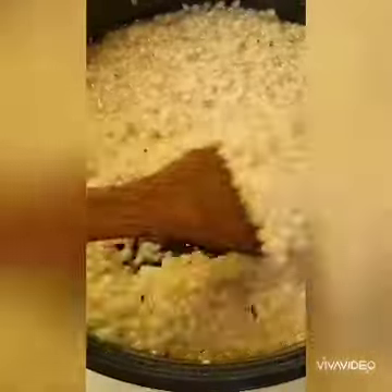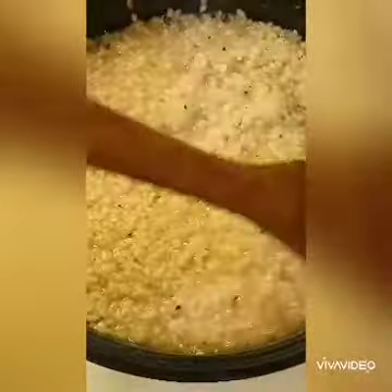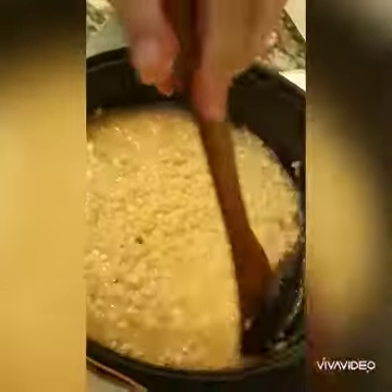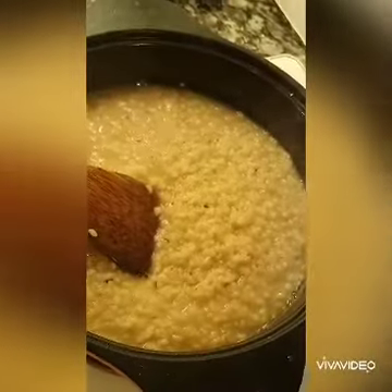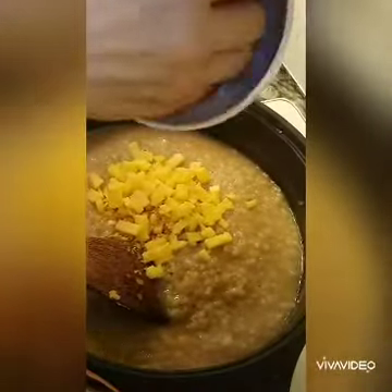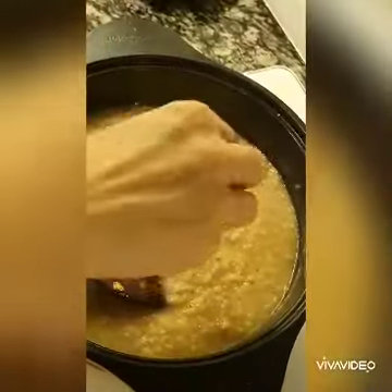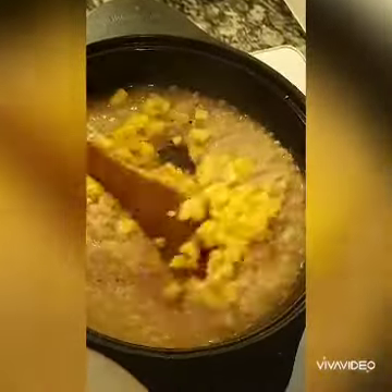It's getting a little bit gooier — this is about 12 minutes in. Done at about 16 minutes. So add in some vegan cheese and nutritional yeast, and just let it melt on the heat.